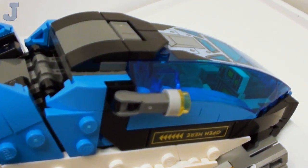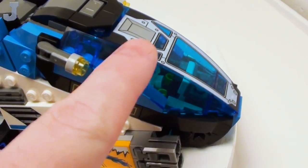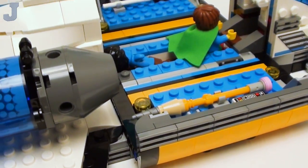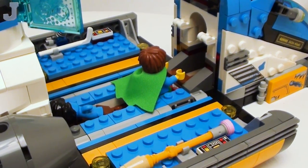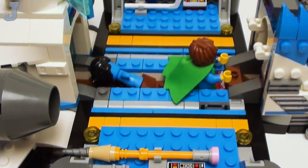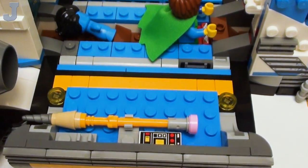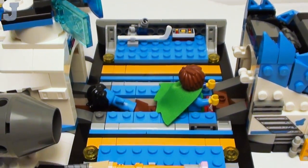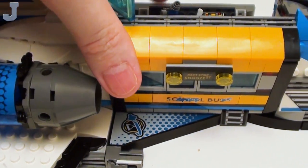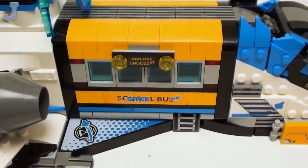Sadly, this part here is a sticker — I was hoping this to be printed, but it's not. There's plenty of seating in this space bus. Here's a close-up of those weapons areas. It looks like it has windows, but the windows have been blocked off to store all this stuff. Some of these tiles are printed, which is pretty cool. This closes up pretty nice, though sometimes it can get a little stiff.